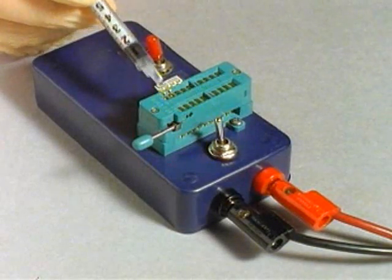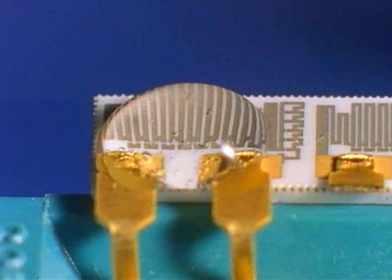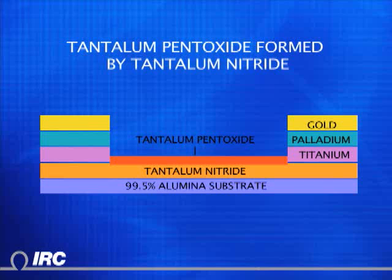Placing a similar volume droplet on the surface of the tanfilm resistive element, similar bubbles are seen showing the presence of a potential. Unlike the nichrome device, however, the resistor material does not dissolve. The reaction is limited due to the self-passivating properties of tantalum nitride. This self-passivating property is why tanfilm resistors are ultra-stable in humid conditions.